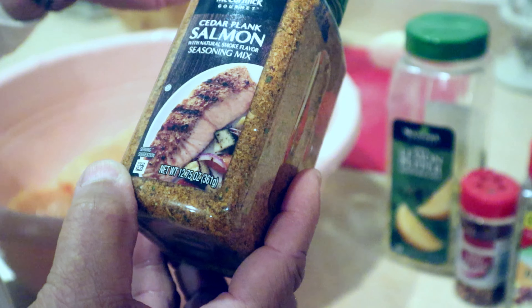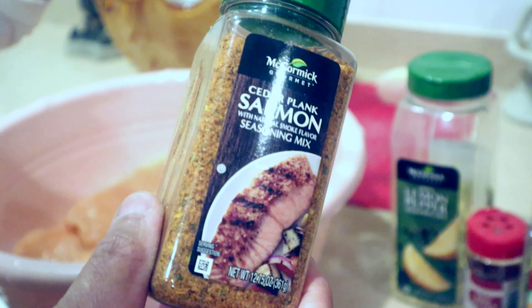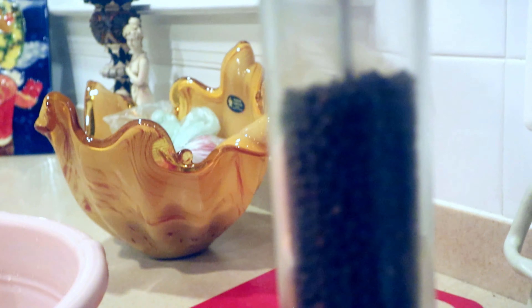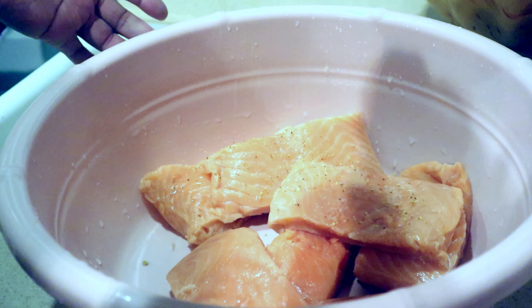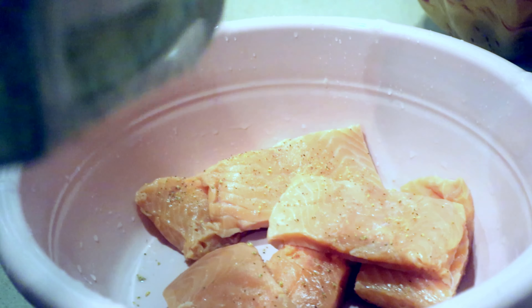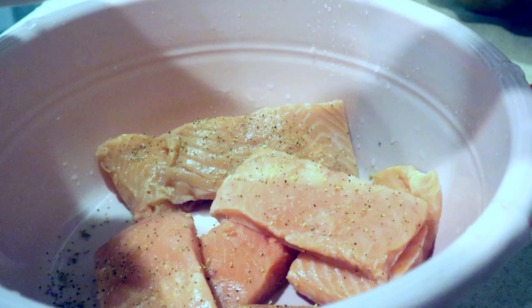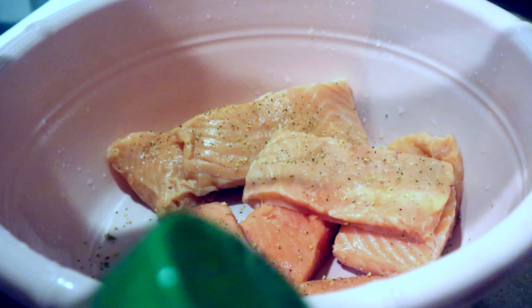So I'm going to start the seasoning process — it's quite easy and it doesn't need to come in any particular order, whichever you want to do first. I'm just going to sprinkle — of course you don't want to sprinkle too much so that it's not too salty. If you notice, I'm doing the grainy seasoning first, then I will go with the dry herb seasoning.